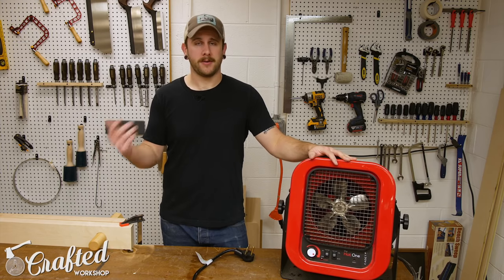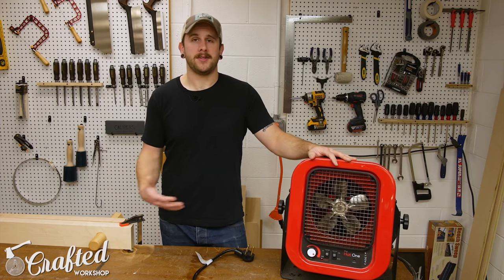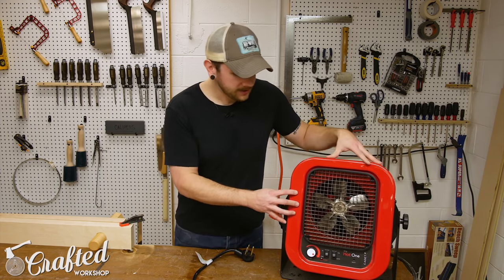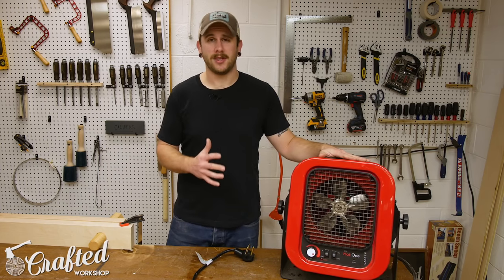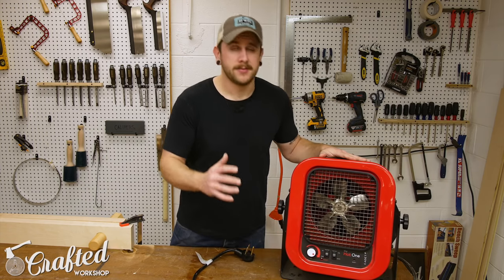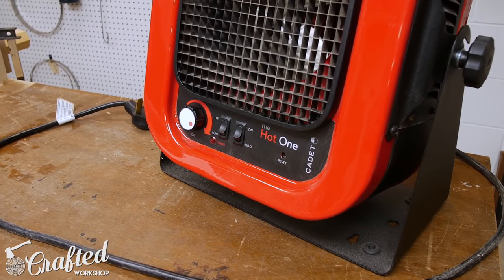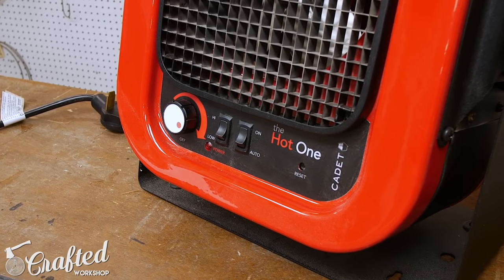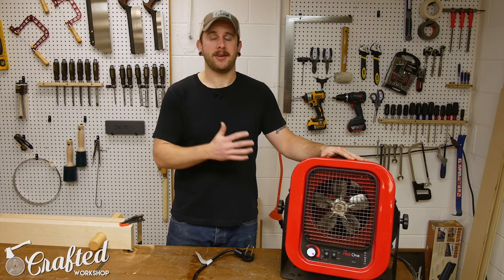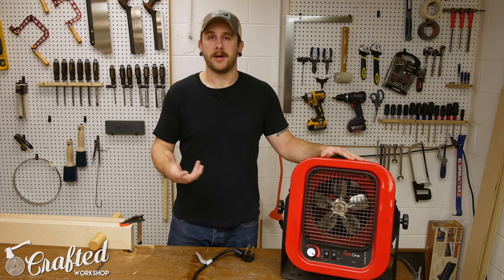Usually I'll come out 30 to 45 minutes before I start working — especially if I'm finishing — and I can get the temperature up from the 40s into the high 50s or low 60s within about an hour. It's got a heating element and a fan that helps distribute the heat, which I think is a big factor in why it works so well. It has a high and low power mode, an adjustable temperature dial, and an automatic mode so it'll cycle off once it reaches the set temperature.